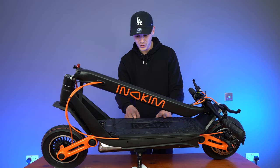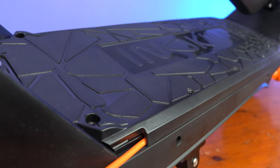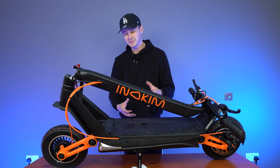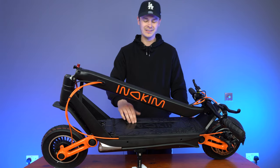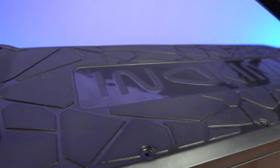Now let's move our way across the scooter to the deck. You're going to see this is quite big and beefy — on top of the deck, as opposed to having a soft rubber matting or a grip tape like sandpaper, what we have here is a hard plastic. This isn't going to give you as good grip as a soft rubber or grip tape, but as long as you don't take the Inakim out in the rain, then you'll be fine.